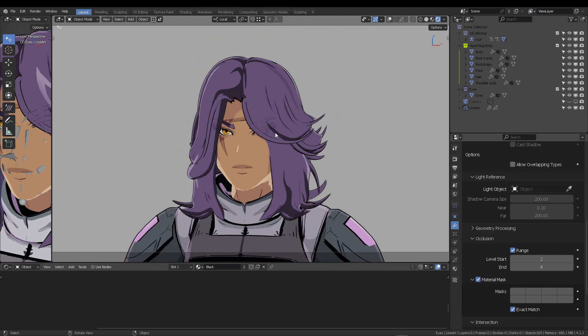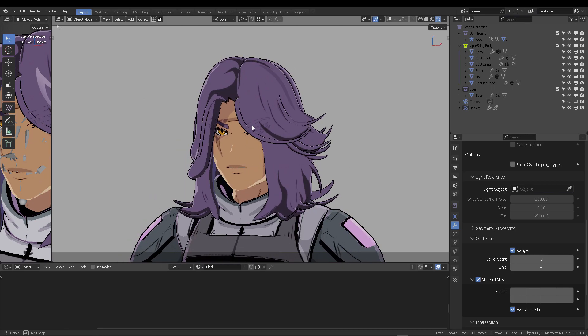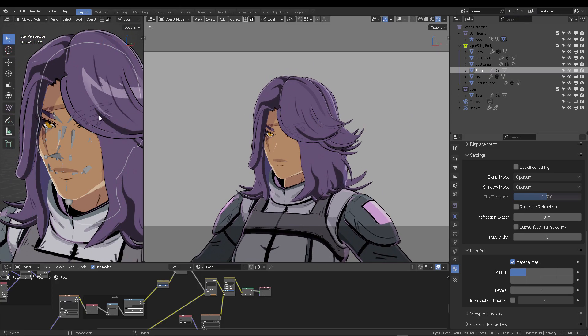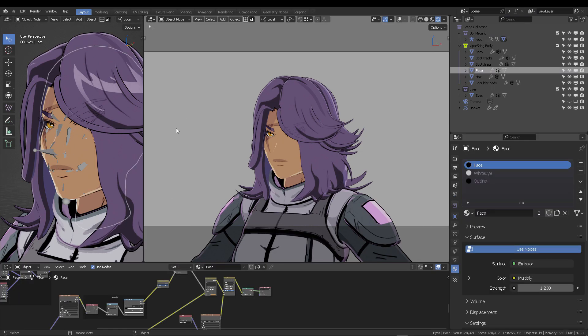If we animate this, we can see the eyelashes and eyelids passing through the hair normally. The third and last thing to experiment with is the character's face.